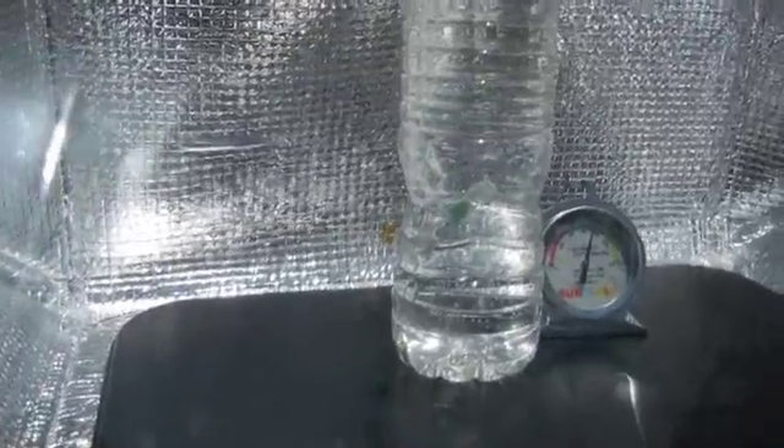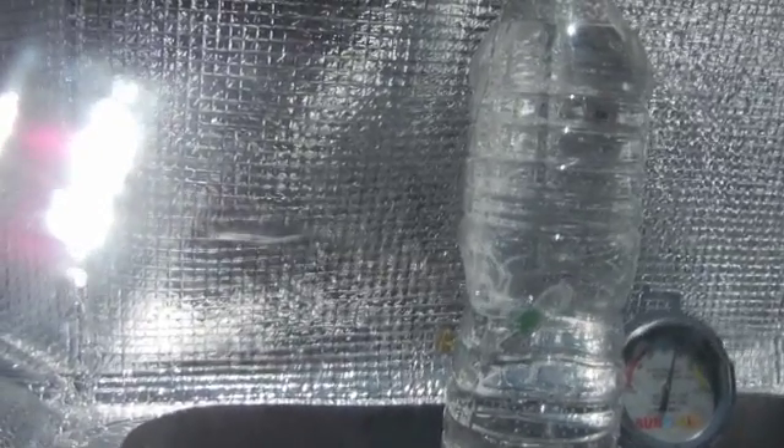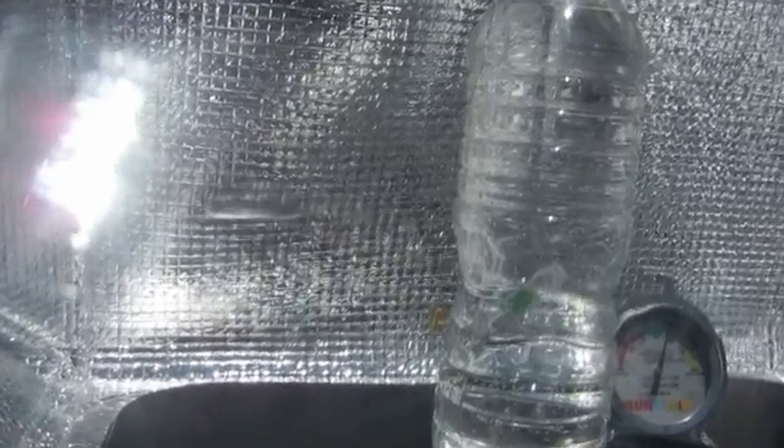Alright, so we put our bottle in and it's 200 degrees in there. You can see the wax is at the top, and once it melts down to the bottom, we know the water is safe to drink and pasteurization has occurred. We'll be back to check on it.